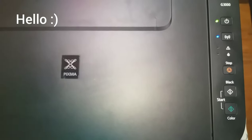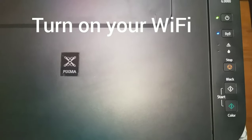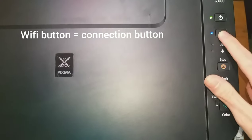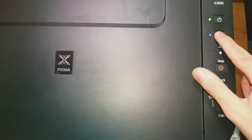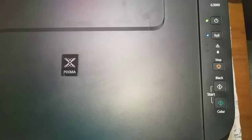Hey guys, now we will connect our Canon printer to Wi-Fi. Make sure your Wi-Fi is turned on, then press the Wi-Fi button over here until the on light flashes. After that, press the black button and then press the Wi-Fi button again. The Wi-Fi light will now start to flash.